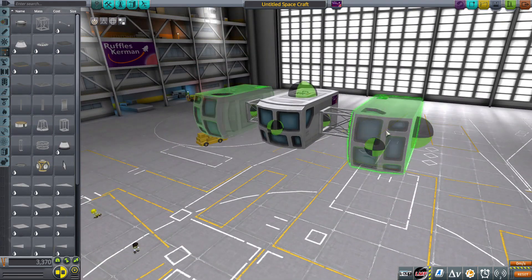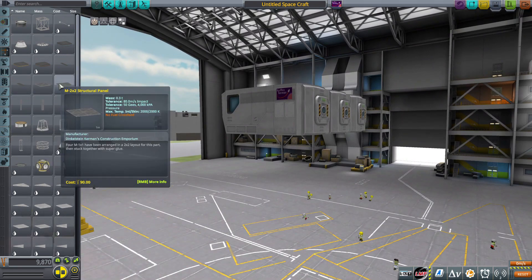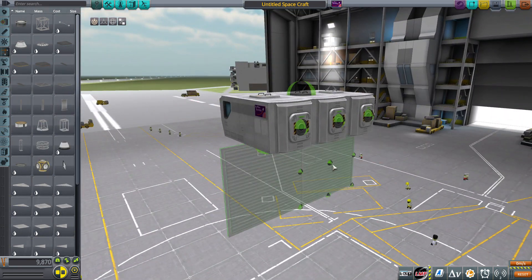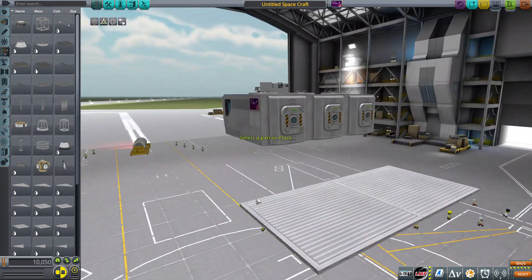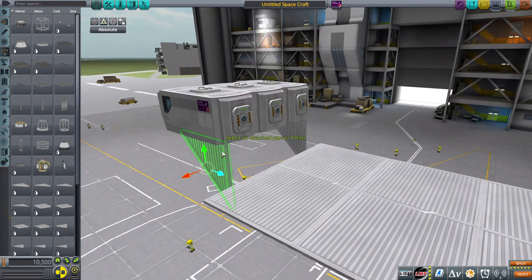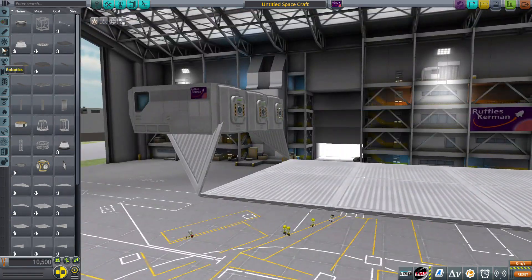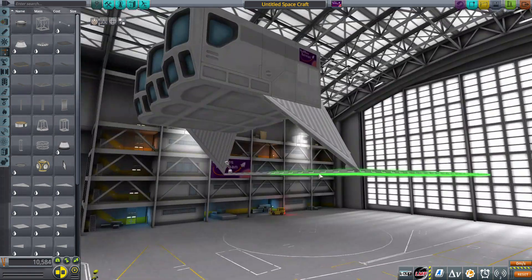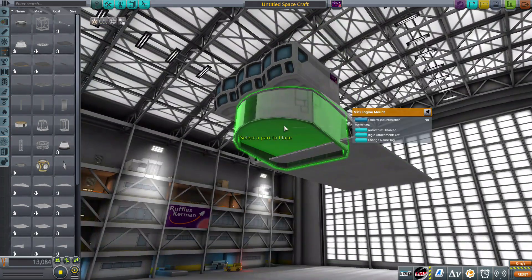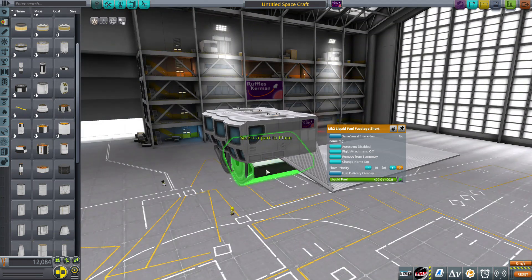Hey guys, it's Ruffleskerman, and today we are going to be building a flying cargo truck. This was something somebody recently asked about in the comments — they wanted me to build a flying cargo truck. I don't know exactly what they were picturing, but it turned out pretty interesting. It does fly, it's a cargo truck with lots of cargo, and it flies — so I guess I've fulfilled that part at least.